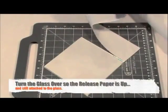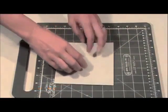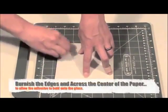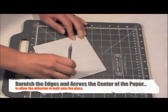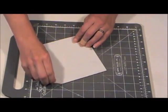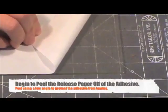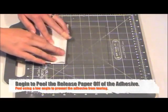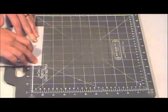Turn the glass, adhesive, and release paper over. Burnish the edges and across the center of the release paper with the back of your fingernail, a fid, or a pen. Rubbing on the release paper against the glass will help the adhesive to stick and not tear when peeling back the release paper. Beginning with the corner or the edge, peel back the separator paper, leaving the adhesive sheet attached to the glass. Avoid pulling up on the paper as the adhesive can tear. Instead, peel back across the glass.